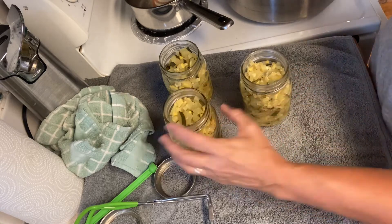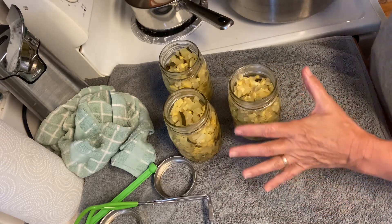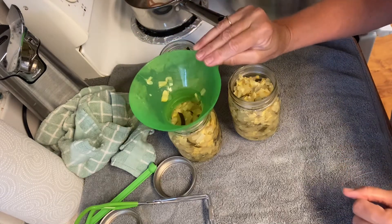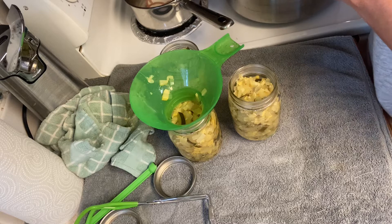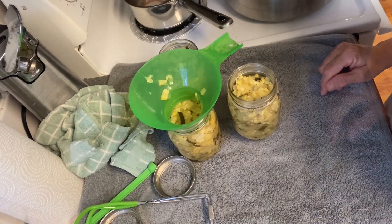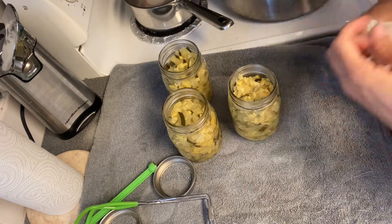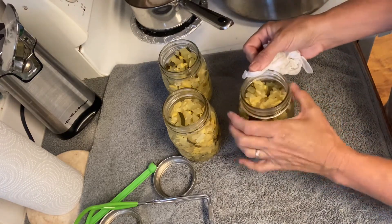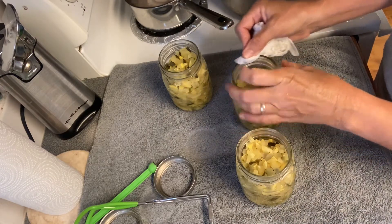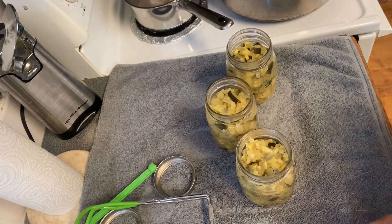That's why you have to wipe your lids off — did y'all see that little piece get hung on that little ledge right there? So whenever you get all your jars packed and before you put your rims on, you have to wipe your rim off real good. I probably have enough for a little bit more, maybe one more jar. Wipe your rim off real good, and I'm gonna add just a little bit more juice to it also.